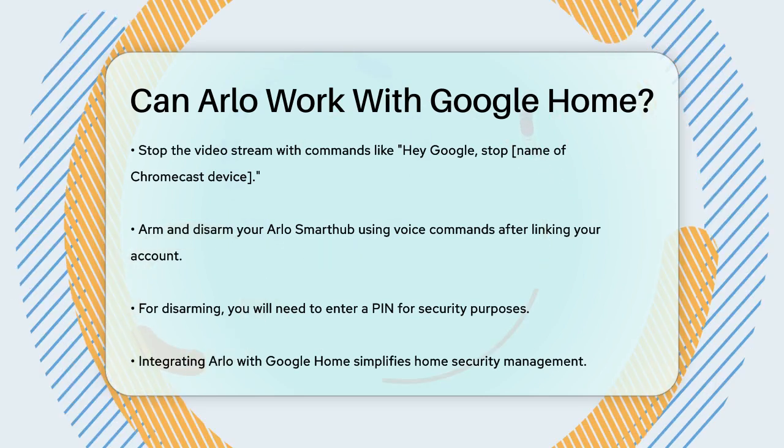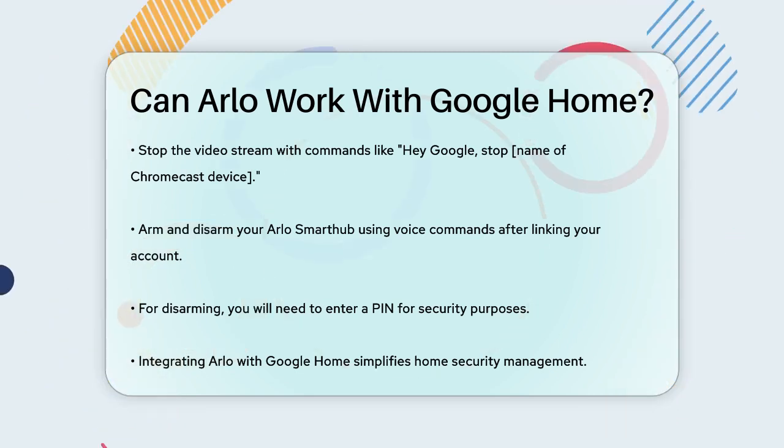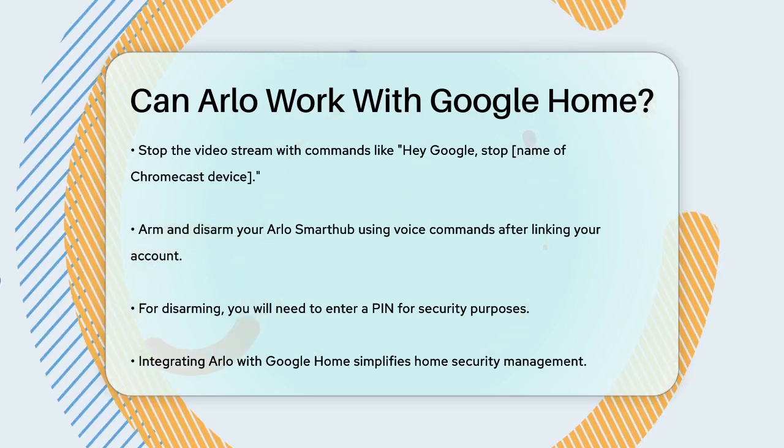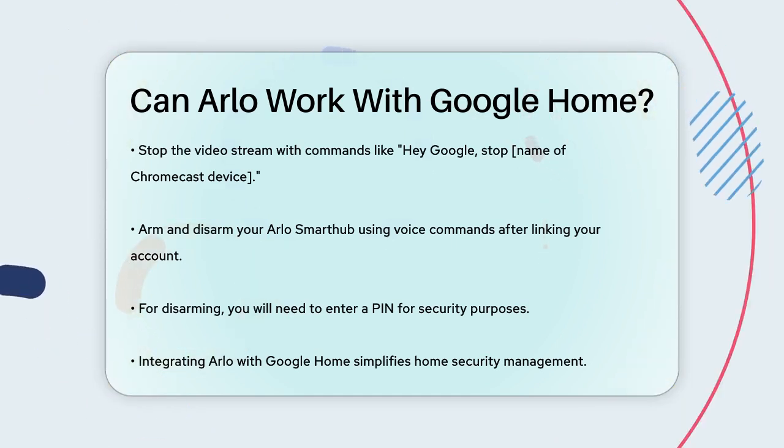So whether you're checking on your home security or just wanting to see what's happening outside, integrating Arlo with Google Home makes it all easy and convenient. Just a few simple steps, and you're all set to control your Arlo devices with your voice.